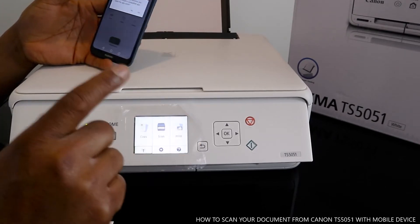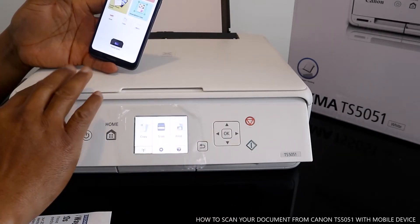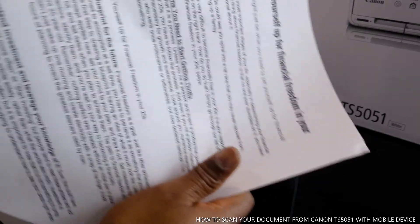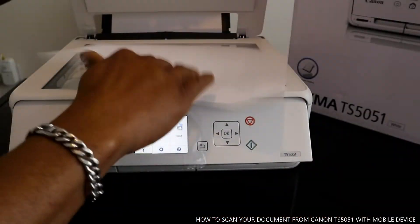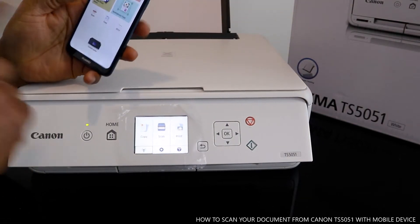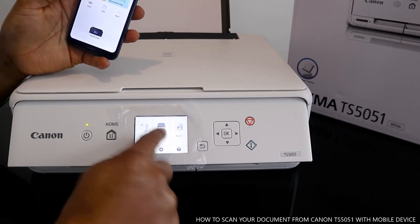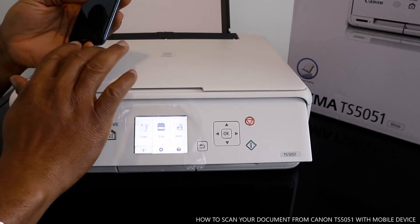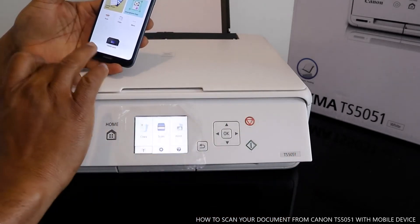After we scan this document, I'm going to show you how to transfer the scanned document to your email address or print it out. I've got documents here that we want to scan. On your mobile device you can press scan, or you can do the scan from the printer as well. I also want to show you how to scan via USB cable on your PC.